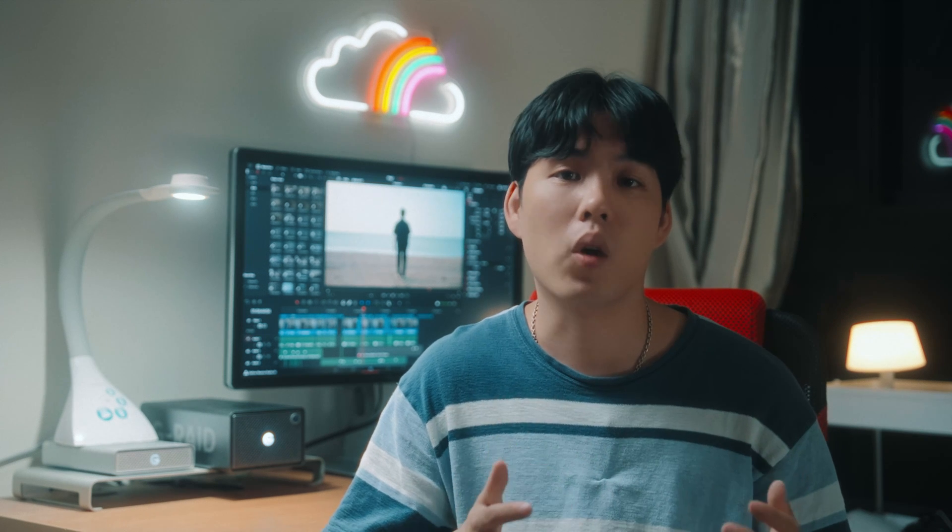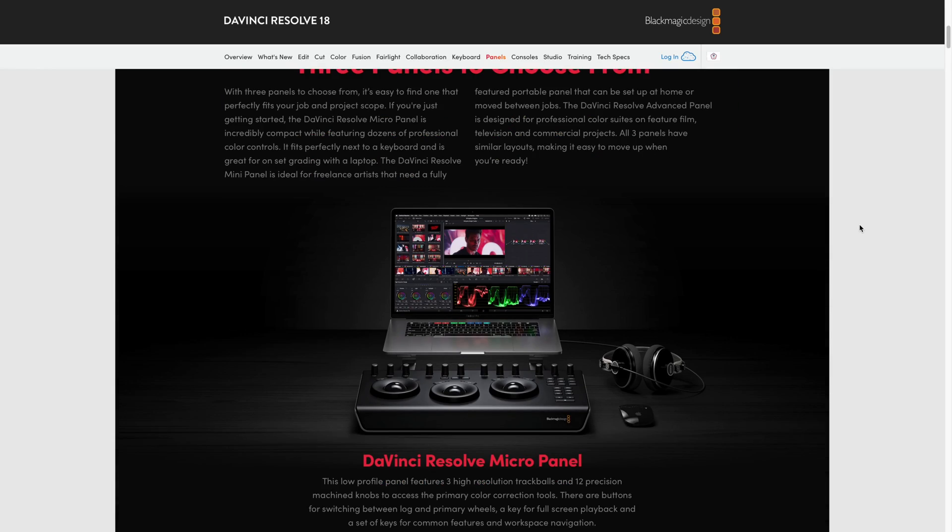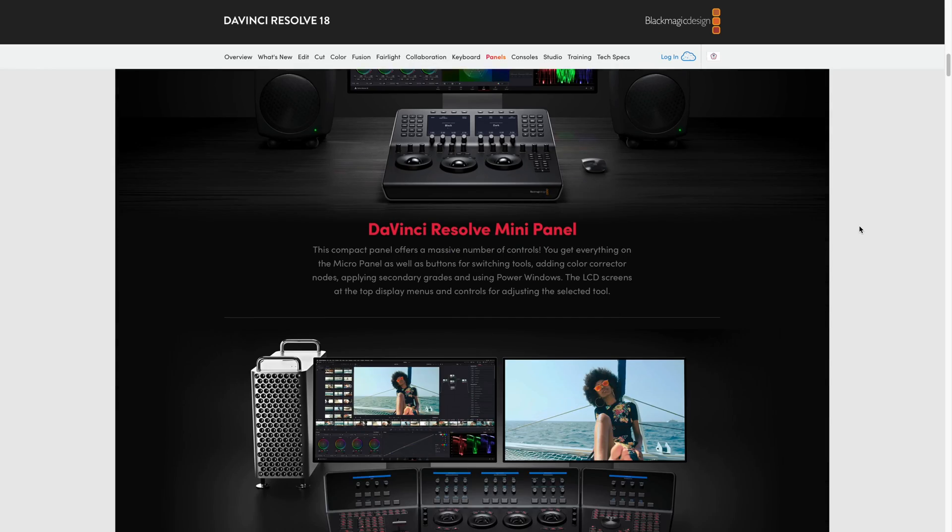Now, I know some of you might be wondering how Toolbox stacks up against other tools. Here's my take: compared to official DaVinci color grading panels, yeah, those go deeper. But they are expensive, and probably overkill unless you are a full-time colorist.